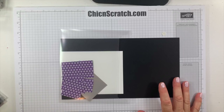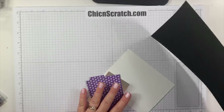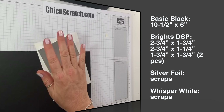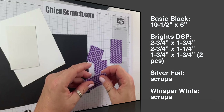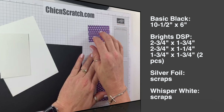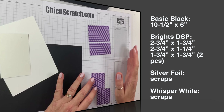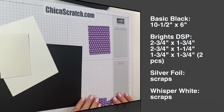We'll do some more chatting at the end of the video. These are the supplies to make our project. We have basic black cardstock that measures ten and a half by six, whisper white silver foil, and five pieces of the Gorgeous Grape designer series paper from the Brights collection. The front piece measures two and three quarters by one and three quarters, and one measures two and three quarters by one and a quarter. If you want to decorate the back, get two of each. The side pieces are one and three quarters by one and three quarters.